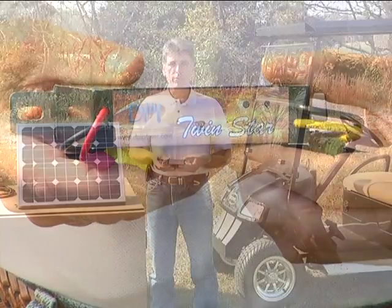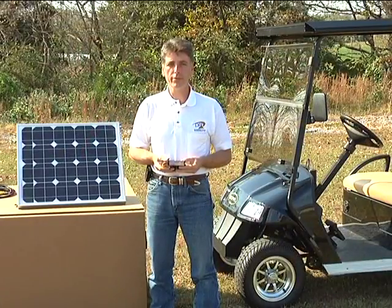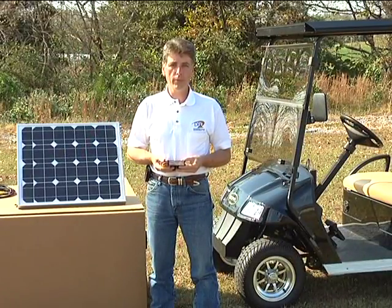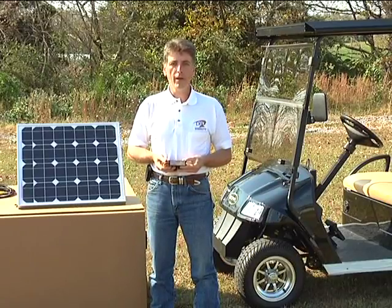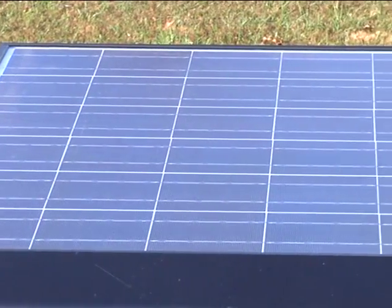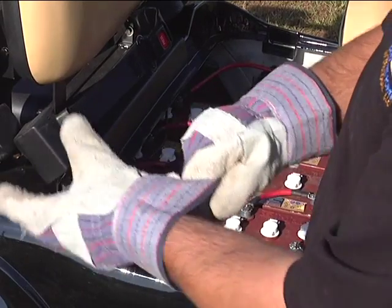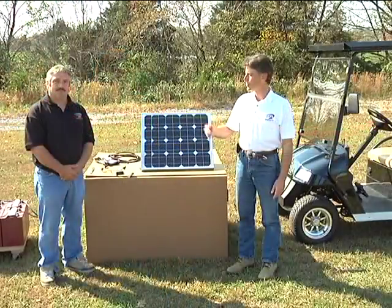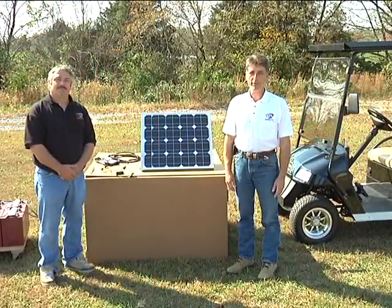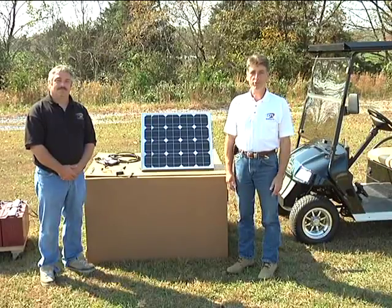In fact, in some states, customers have reported operating their vehicles for weeks on end without requiring additional utility charging. In this video, I'll guide you through how our system is applied to these types of vehicles and review safety procedures and protection devices, such as fusing. I'd like to introduce Thomas, who is going to help us with our demonstration today. Let's get started.